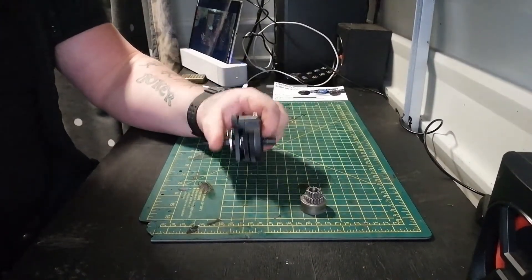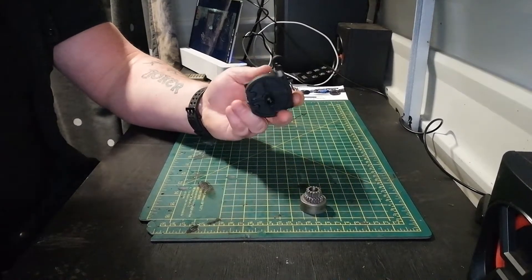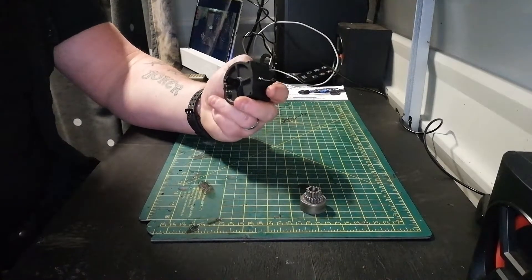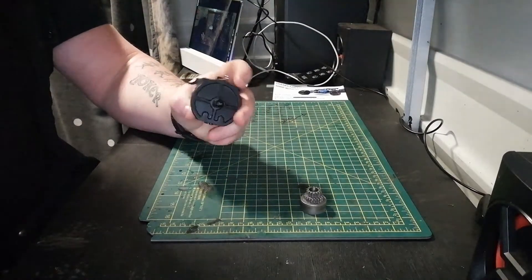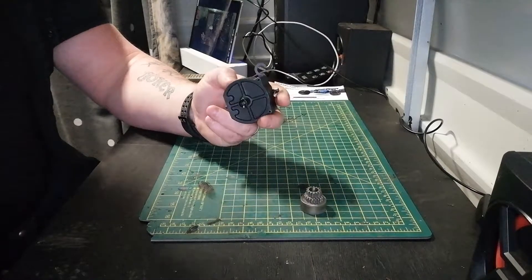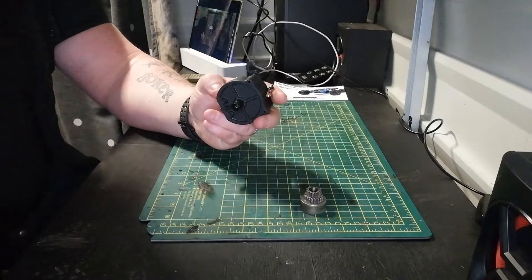I should hopefully be doing a video of me fitting it into the Zorro. The Zorro's a pretty good truck — I like it, it's nice and quick and easy to tune in. Pretty quick — I mean I've had some other nitros before, but not many. This one is pretty quick.